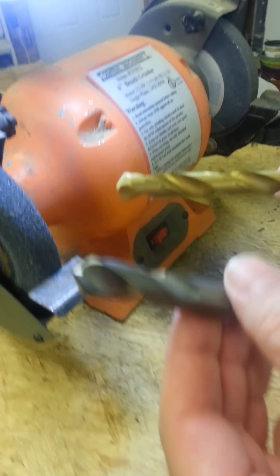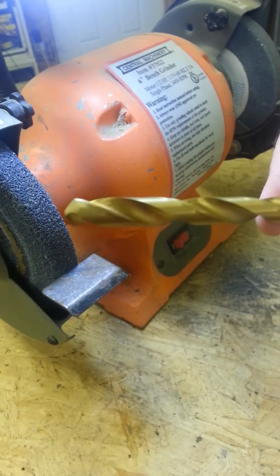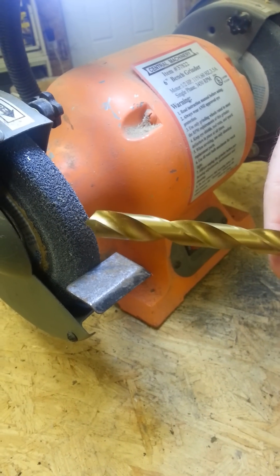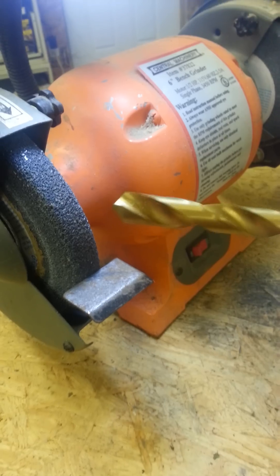I'm going to show you the difference between a solid carbide drill bit and a typical titanium coated drill bit. This one actually came from Sears — it's about a $14 or $15 bit. High quality. I've used these for years and years and get lots of use out of them.